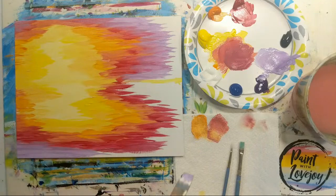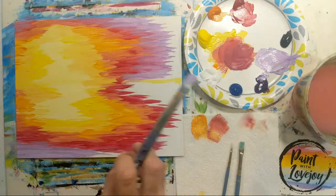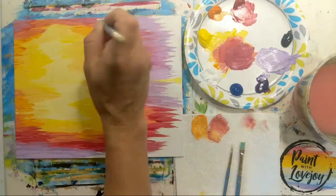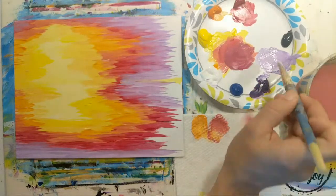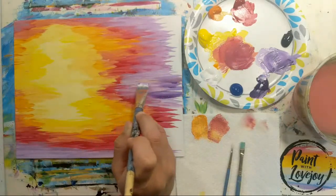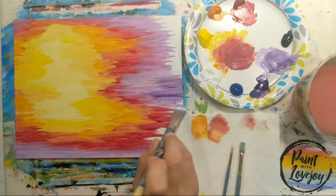Right now we know what subject matter we're putting on this, but right now we're abstract painters — anything goes. Take a look from different angles, maybe turn it upside down. Adding more purple going a little darker. A note: that original yellow horizon line — we painted right over it, so if you left that space just paint right over it. We are going to reapply it with black.